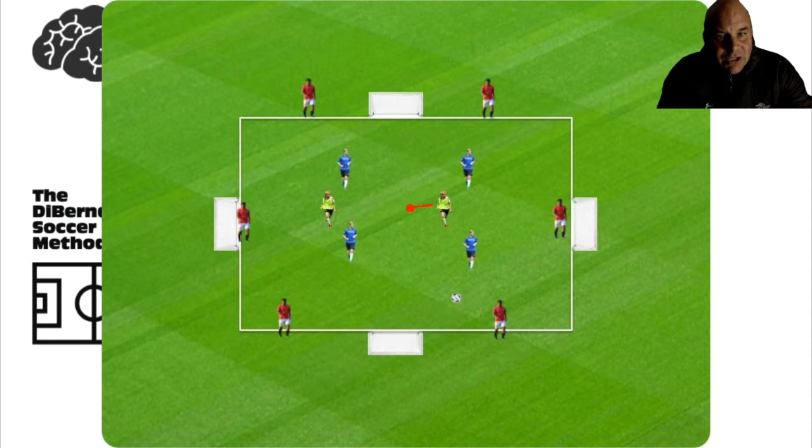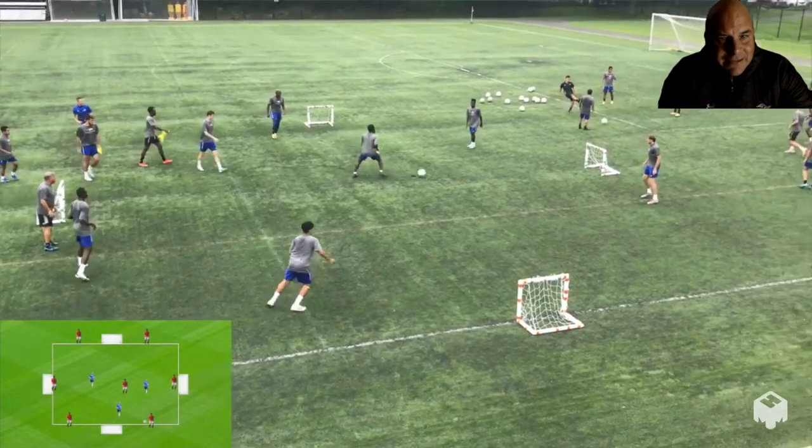Now we have four defenders, and the same principle applies — the defenders try to win the ball, they can combine with each other, and if they win it they have unlimited touches and can try to score in any of the four goals. Let's take a look at how this played out in practice today.